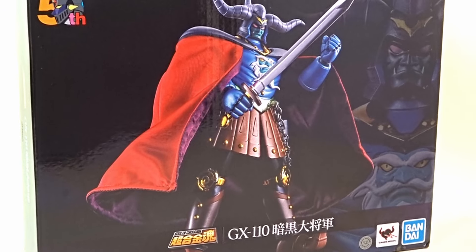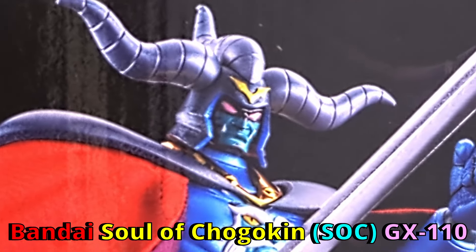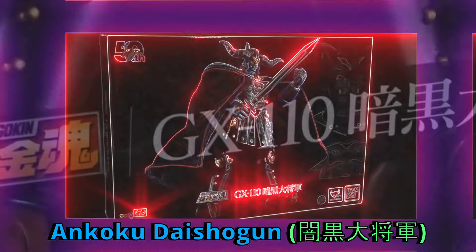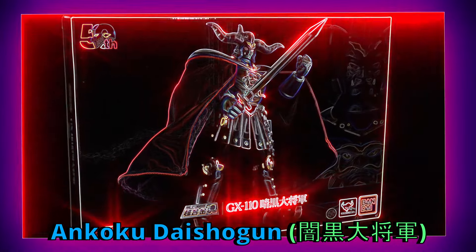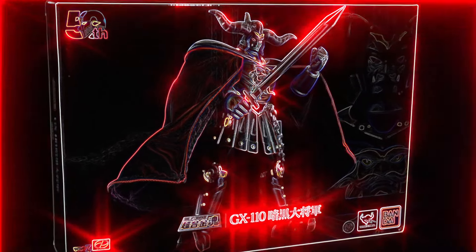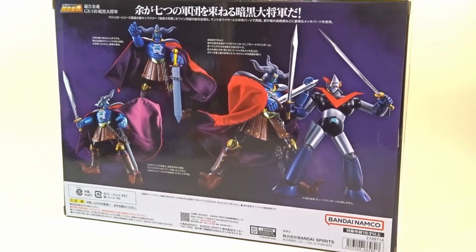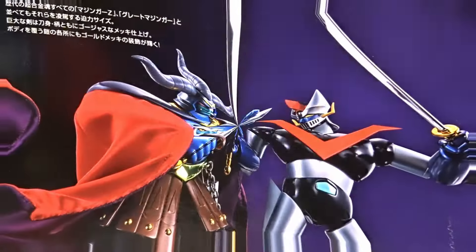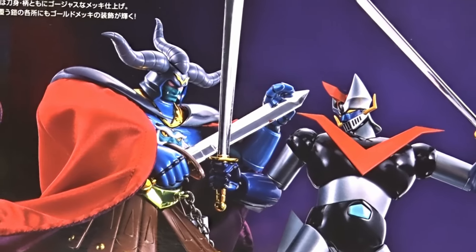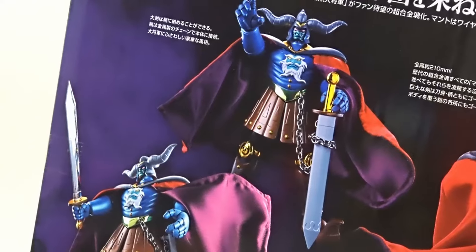Hello my friends. Bandai Soul of Chogokin SOC Series Number GX-110, Ankoku Daishogun, meaning Great General of Darkness — one of the most memorable enemies of the Mazinger World. This is a rather simple set with nothing much, not even a figure stand unlike most of the fellow SOC series. However, I still love this one because it is Ankoku Daishogun.